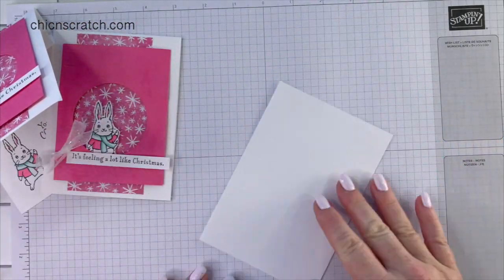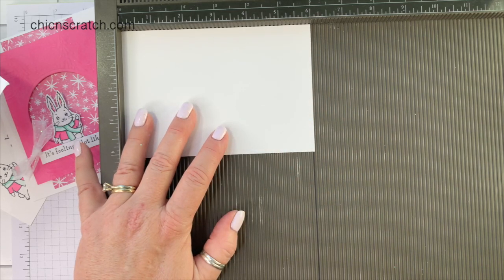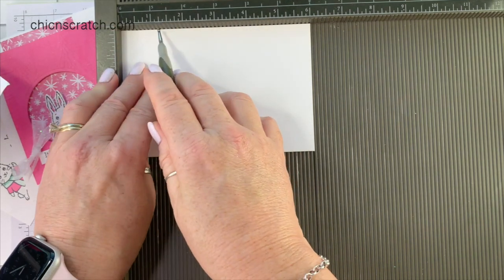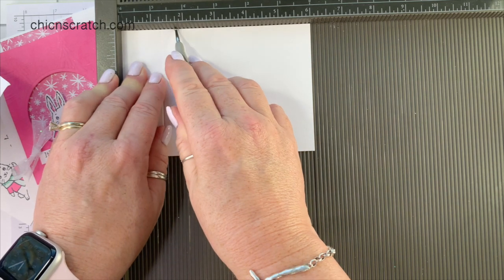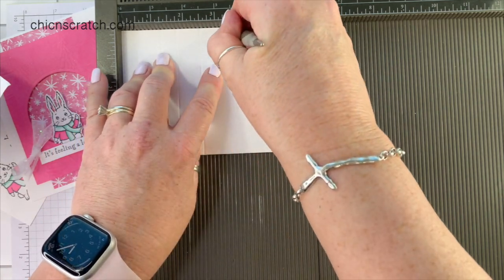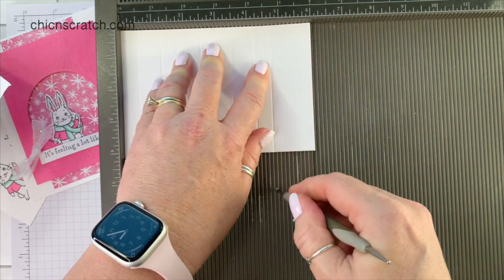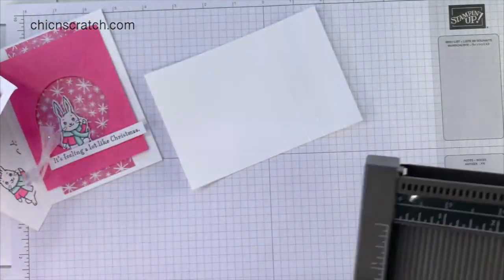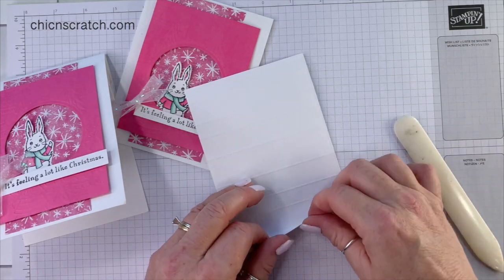Let's make the gift card holder. We're going to get the Simply Scored scoring tool out again. This piece measures four and an eighth by six, and we're going to score it at a half inch, one and a quarter, one and three quarters, two and a half, three and a half, four and a quarter, four and three quarters, and five and a half.